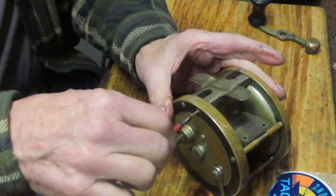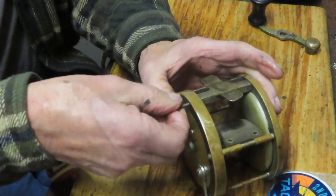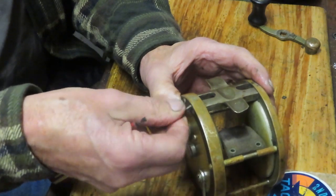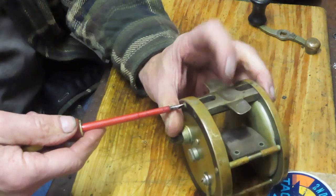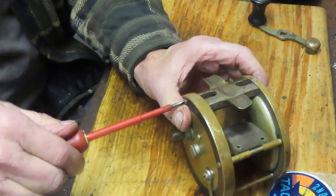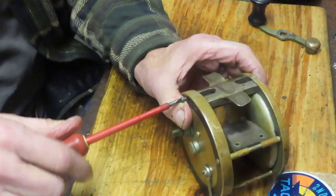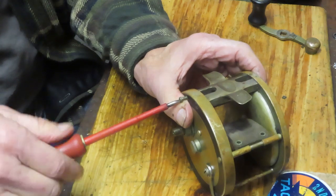This says 350, so that answers the question about the yardage — it would hold 350 yards. The line of the time was Dacron line or linen line. So that's what the 350 on the stamp on the reel seat means. It's a 350-yard capacity, which means it's a very large reel for ocean fishing — hence Oceanic.